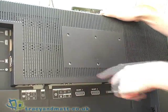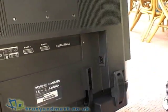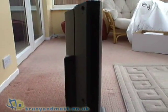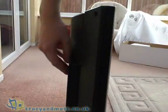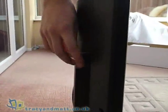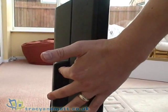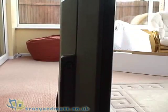This is a VESA compliant bracket. On this side you have the socket for the power cable. And finally on this side, which is a nice feature especially for eco-awareness and power saving, is a proper on-off switch which is easily accessible from the side, so you can turn the TV off properly rather than leaving it in standby all the time.